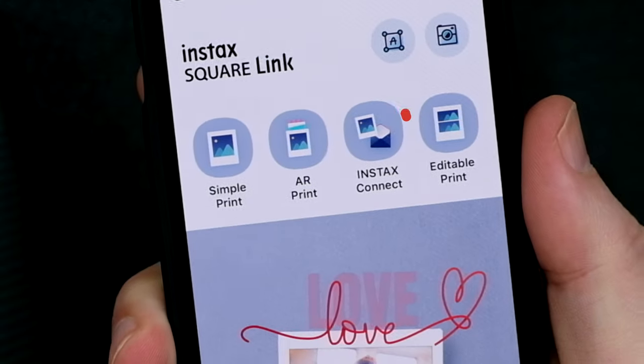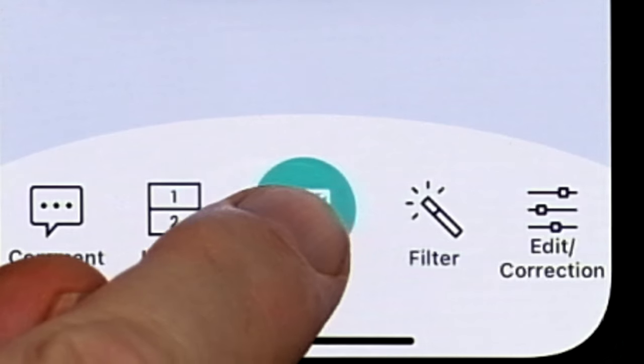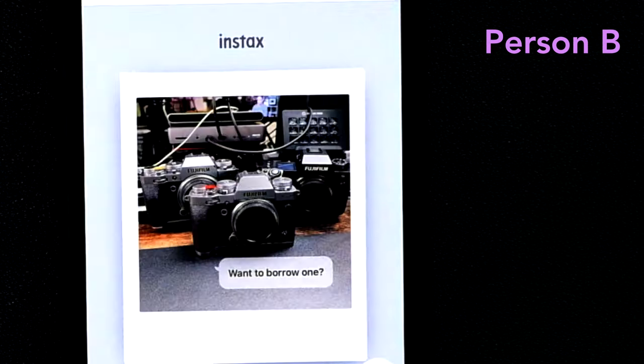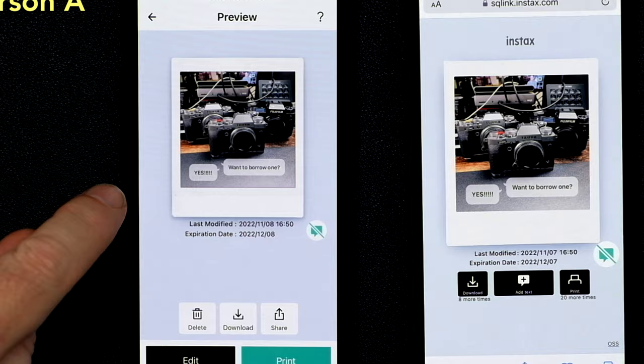There's another feature similar to this called Instax Connect. It's very similar to the AR feature, but it makes your photos communicate more like social media messages. Here's how it works: Person A finds a photo and then adds some text to it. Person A sends the image to Person B through a text message. When Person B gets it, they can open it up, view it, and even make a comment on it. Once they do that, Person A will get a notification and can see what Person B wrote. It's a fun way to share a photo back and forth and comment on it with friends and family.